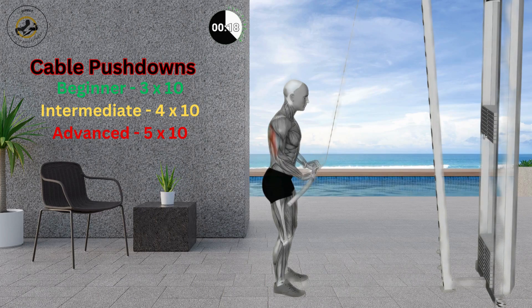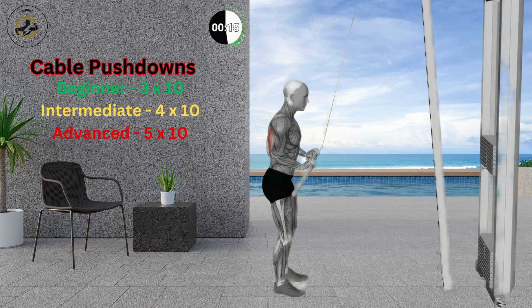Pull the bar towards your thighs by straightening your arms. Return to the initial position slowly and then repeat.